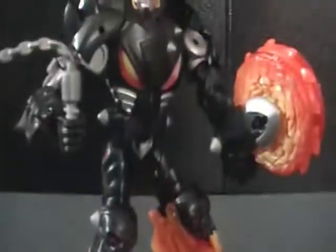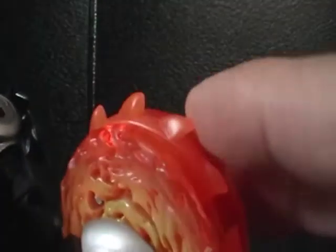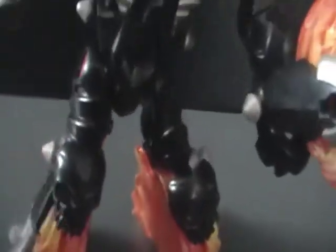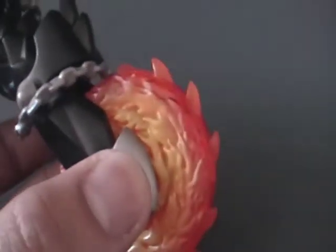He looks pretty cool. He's got his chain right there — he's holding his chain. And that Buzzsaw thing just pulls out so that it sticks out right there — it's like a buzzsaw. I like the look of him. His articulation is kind of wonky. He can stand up and that's pretty much it. Actually, you push this button here to make the buzzsaw come out, like that.